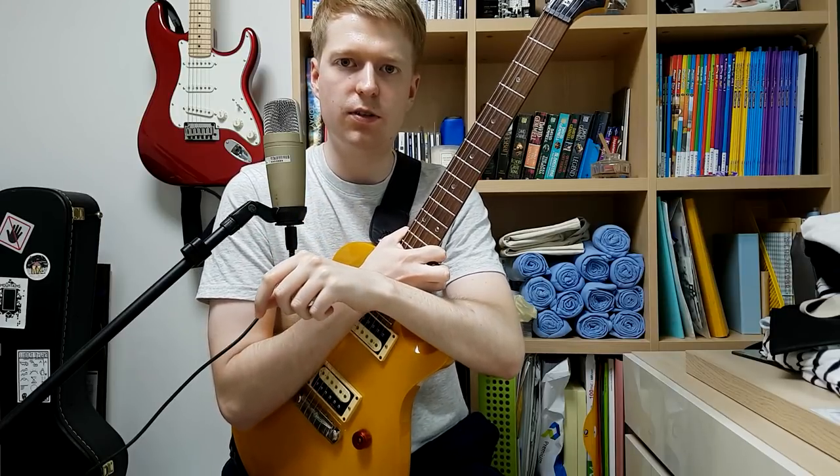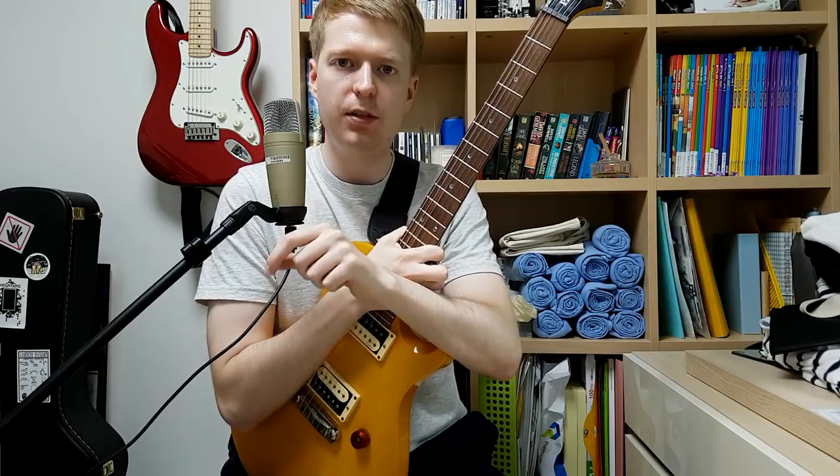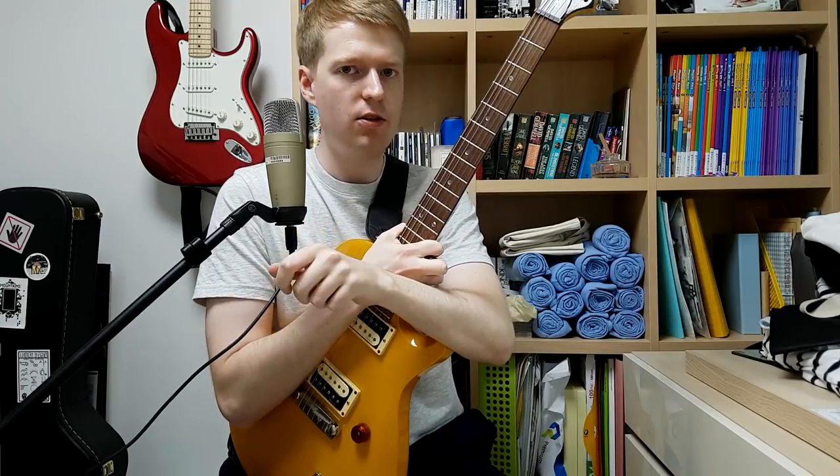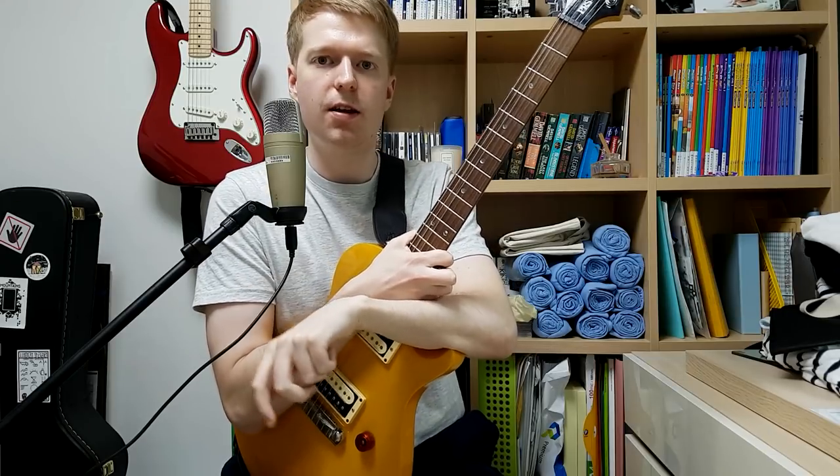So that's it for this lesson, guys. I hope you found it quite useful — I put a lot of effort into it. Please leave a comment if you're unsure about anything, and if you've enjoyed the lesson please give it a big thumbs up and share it. As always, thanks for watching and I'll see you next time. Bye bye.